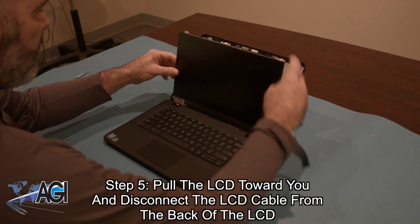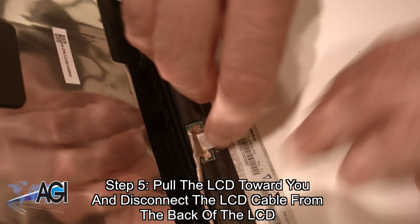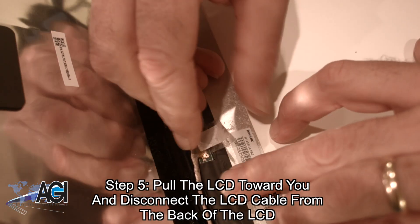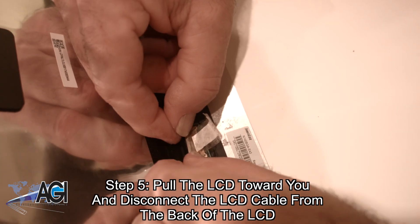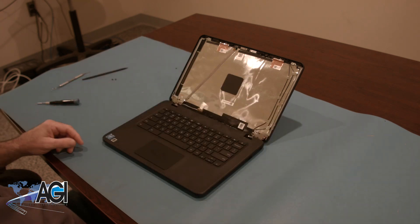Now you will pull the LCD toward you and disconnect the LCD cable from the back of the LCD. The LCD is now removed.